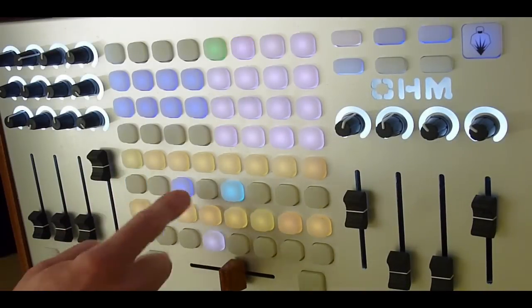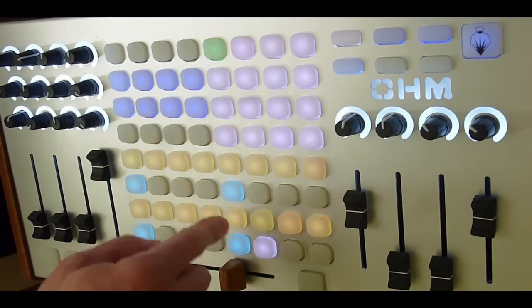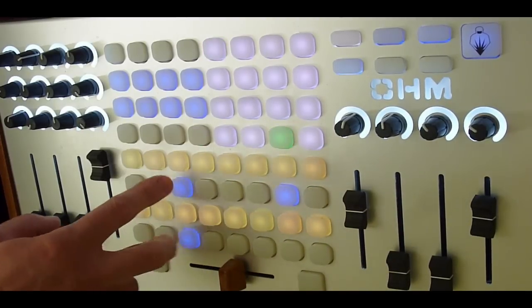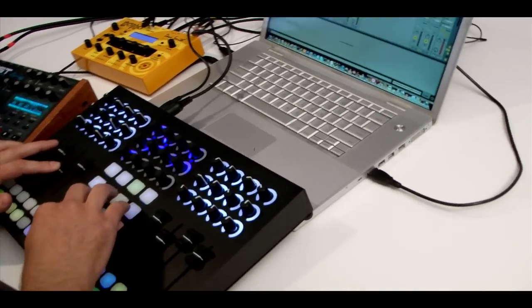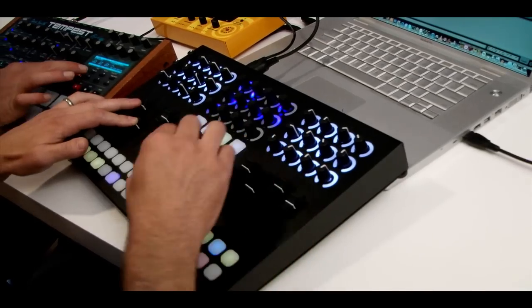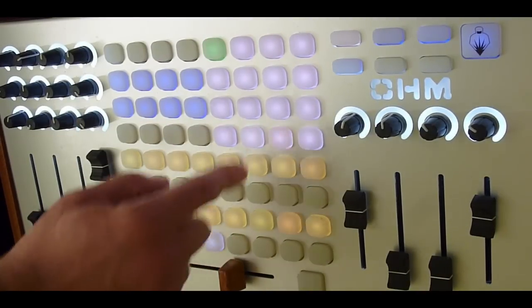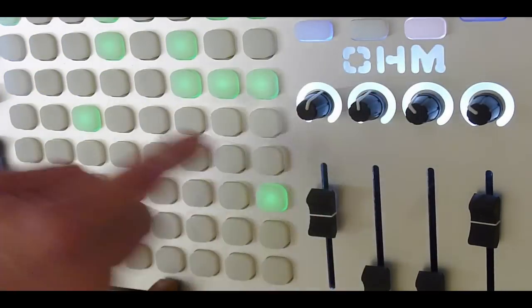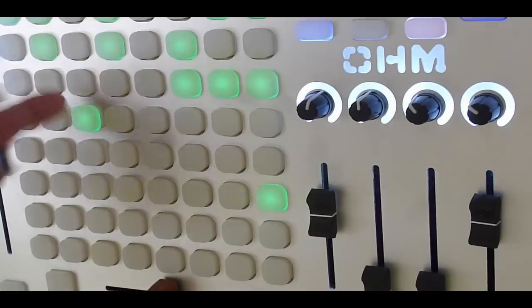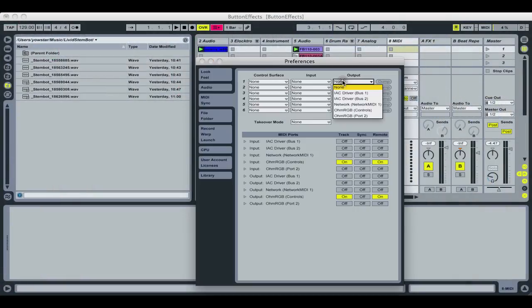The Ohm modes Remote Script now has the ability to run live its steppers. Step seek freaks now have two great ways to experience these impressive Macs for Live devices. The controller first brought the comprehensive synth and drum steppers into Ableton Live with its two rows of 16 buttons and its flexible bank of encoders. Now the Ohm modes Remote Script adds the step capabilities of the controller and adapts it to the 8x8 grid and bank of high quality pots. Even if you don't have Macs for Live to run the steppers, you can still get a lot out of the new script by expanding your setup with your own custom maps. Let's take a look at how this works.